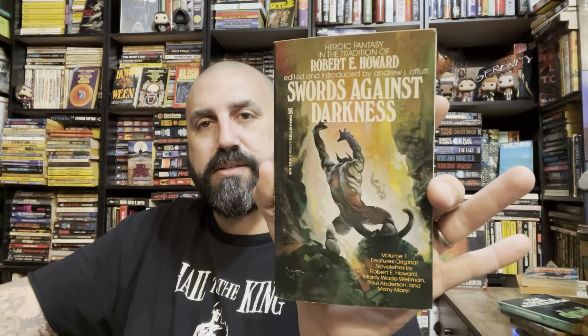Oh, this one's in good shape. Looks like a newer print — that looks like a Frazetta. It is a Frazetta — Robert Howard, Swords Against Darkness, Volume One. It is too shiny to be old. It's a compilation: Robert Howard, Paul Anderson, Manly Wade Wellman, David Drake, Ramsey Campbell. That's cool — I love finding horror guys mixed in with sci-fi in compilations like this. I'm used to seeing Ramsey Campbell in horror, not sci-fi.